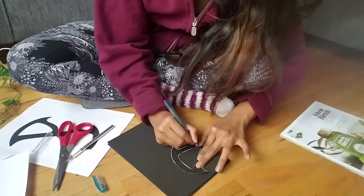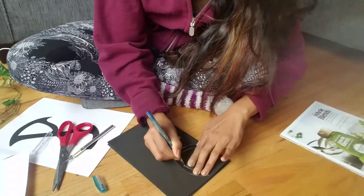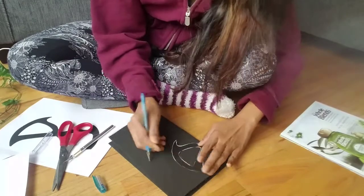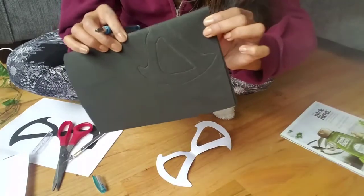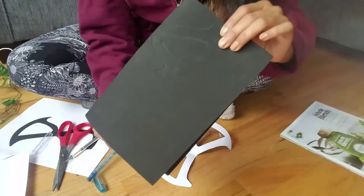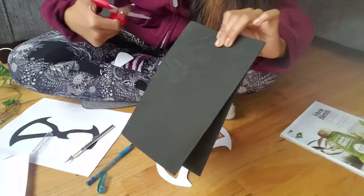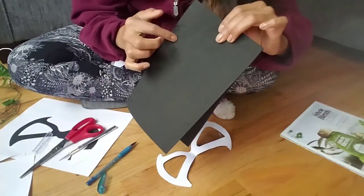Then do the inside. I don't know if you can see it but that's what it looks like. First I'm going to use my scissors to cut around the outside and then I'm going to use my exacto knife to cut this area.